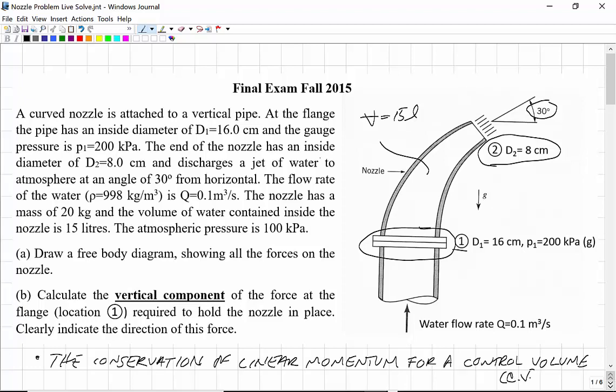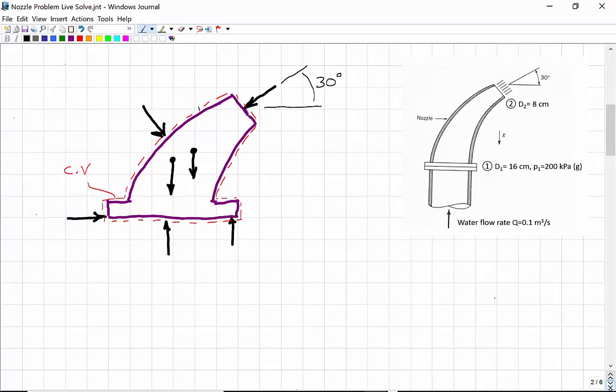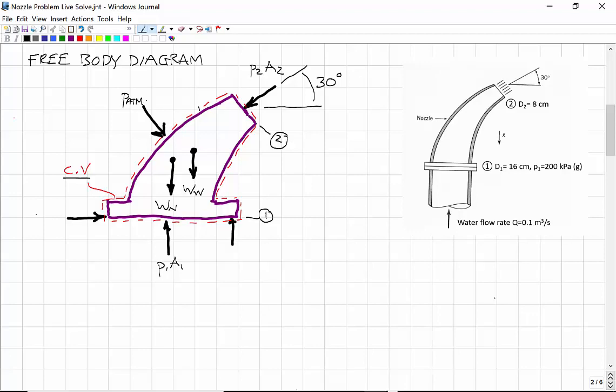This problem involves the conservation of linear momentum for a control volume. Because it's hard to draw on this tablet, I have pre-drawn the free body diagram here. I've also shown the control volume. At station 1, we have the pressure at 1 times the area at 1 — that would be the force. At station 2, we have the pressure at 2 times the area at 2. We also have the atmospheric pressure, P_ATM times A.